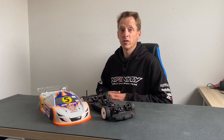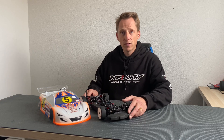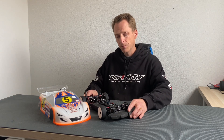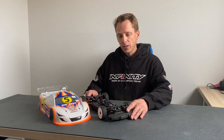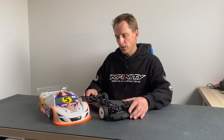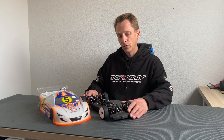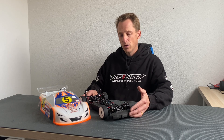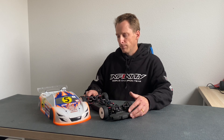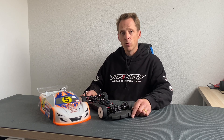I qualified fifth and after a rough final I finished 10th, but I felt the car was competitive — it was fast from the start. In some qualifiers I could fight for second and third place. Over the past months we really improved the IF14-2, and I want to show you my car, the changes we made not only during the race but especially over the last few months — what option parts we have, the electronics, and the body shell I chose.